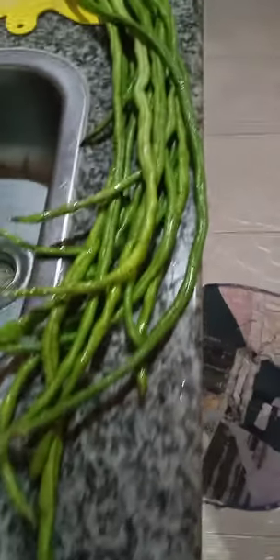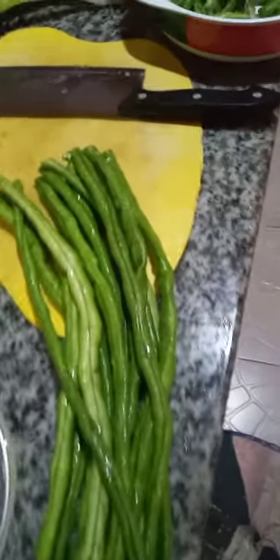So, our string beans are quite long. We'll cut them now — so, that's how we cut them.